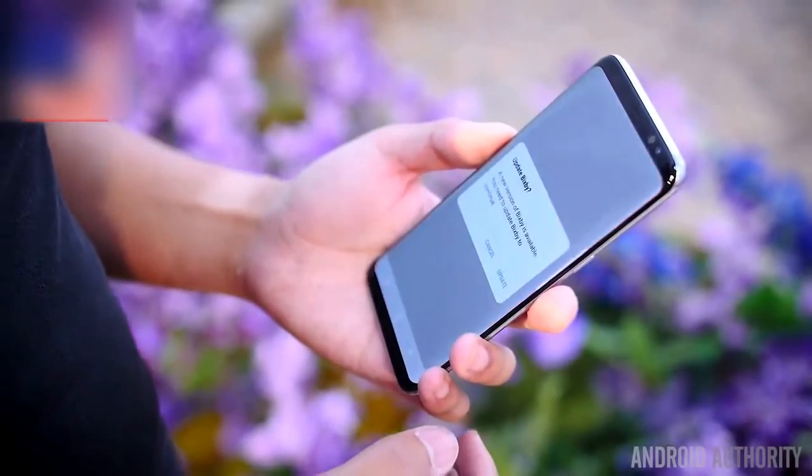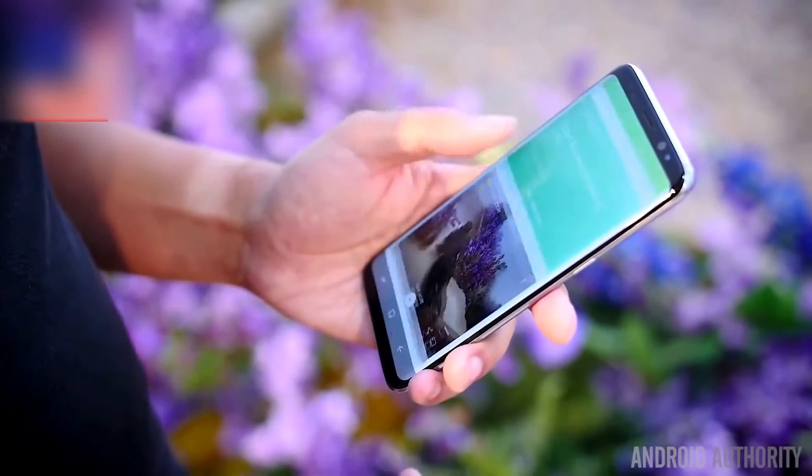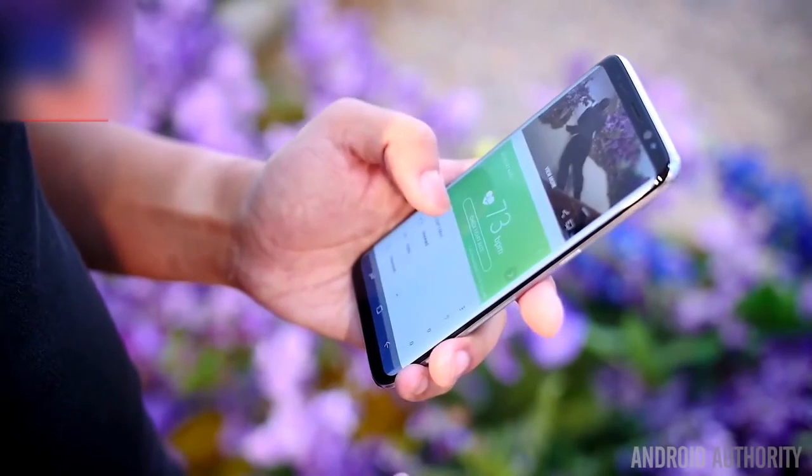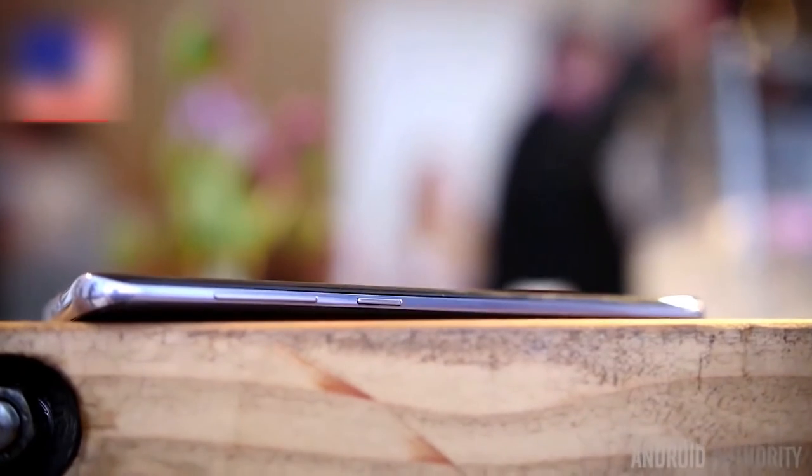Speaking of software, the latest addition to the Galaxy suite of apps is a whole new layer of assistance called Bixby. Bixby is a little bit like Samsung's version of Google Now and Voice Search, and it can be triggered with yet another hardware change — a new button underneath the volume rocker.